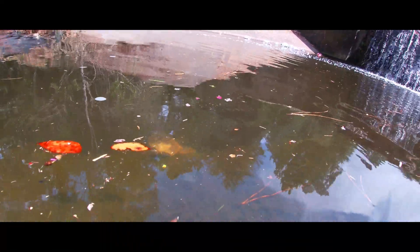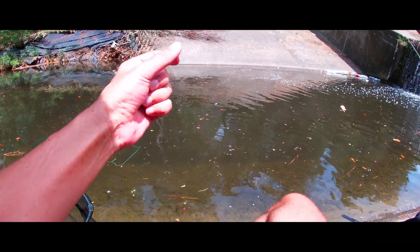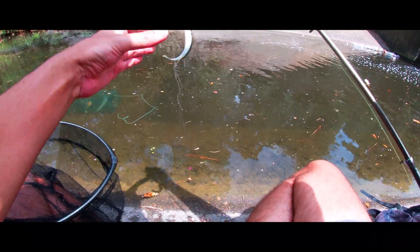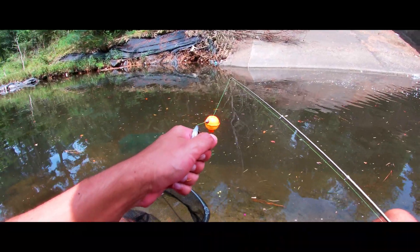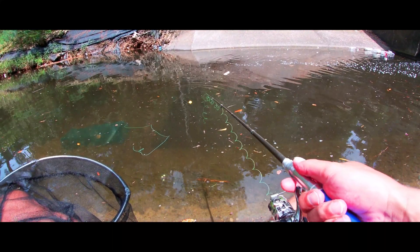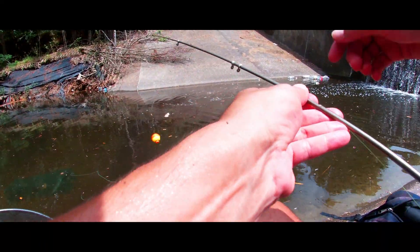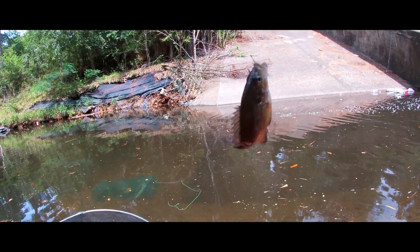Check this turtle out — he is massive. Oh nice, I got one on the telescopic rod. The hook is hanging out though — that's not good. There we go, I'm going to grab this hook out and throw him in the container. I got a little sunfish. There he is guys, check him out. Cool, let me throw him in the container.